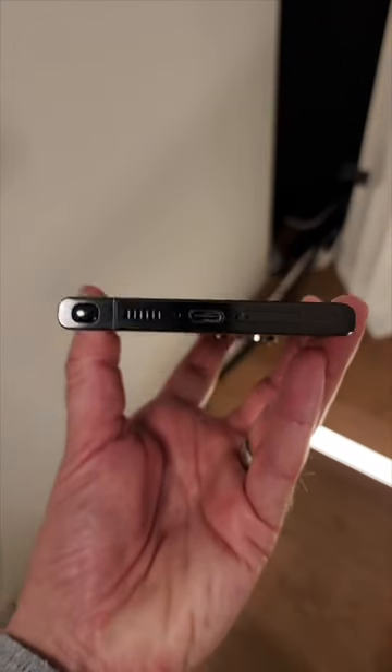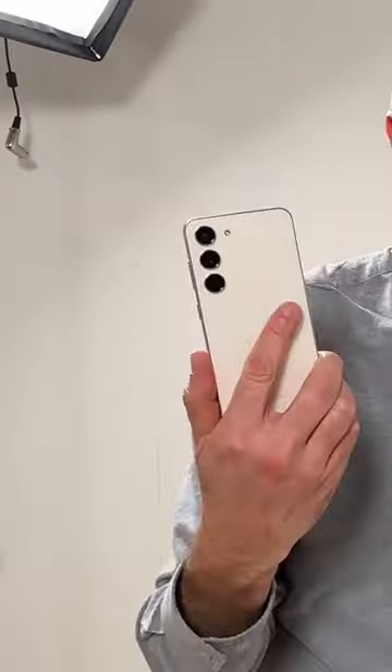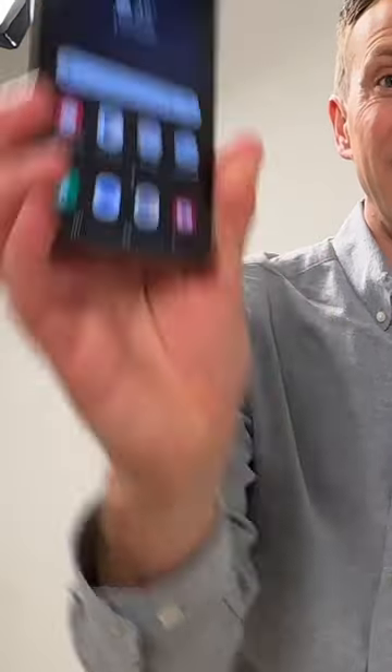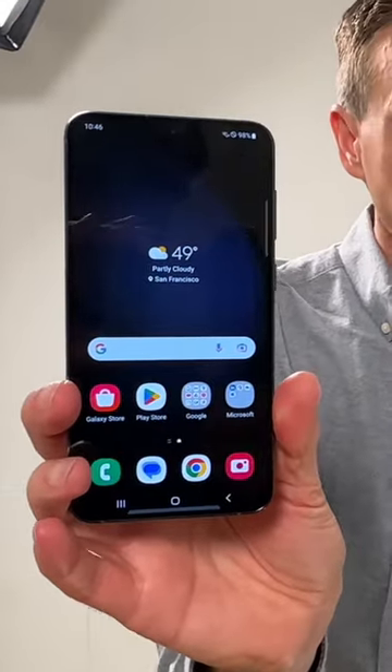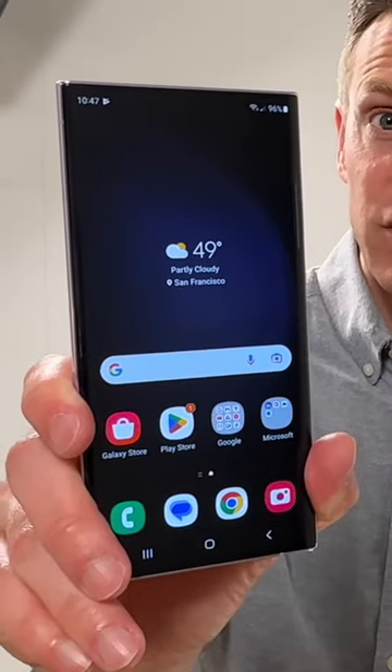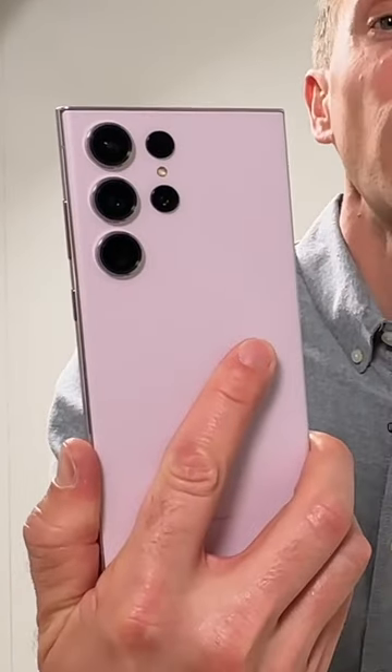This is the new Samsung Galaxy S23 lineup. The S23 with a 6.1-inch screen, the S23 Plus with a 6.6-inch screen, and the S23 Ultra with a 6.8-inch screen, stylus, and a new 200-megapixel camera.